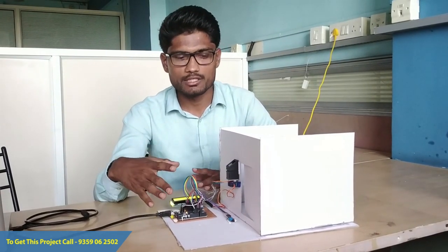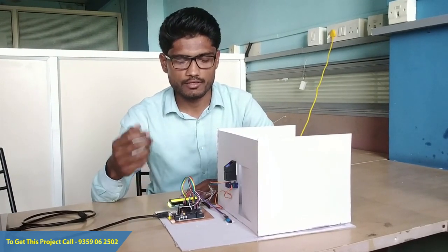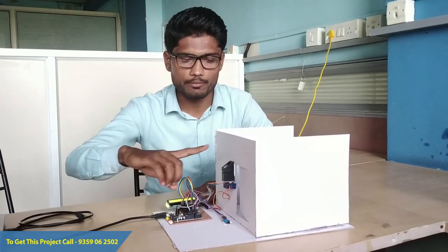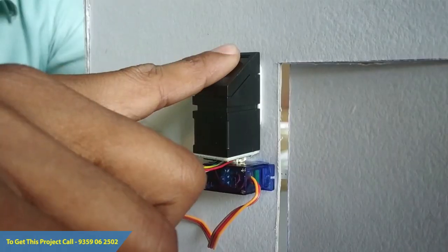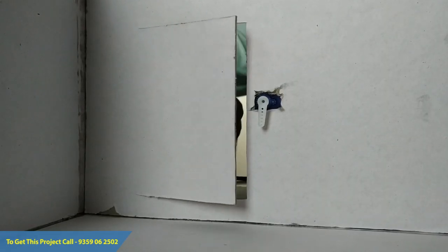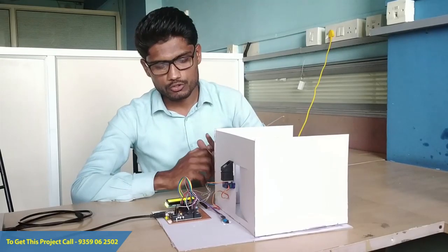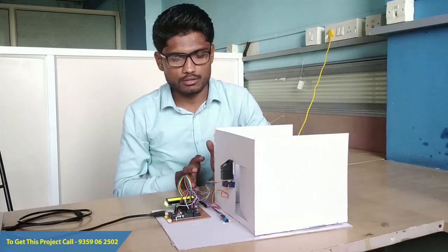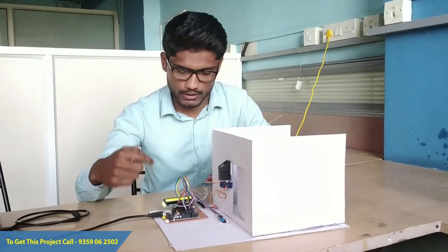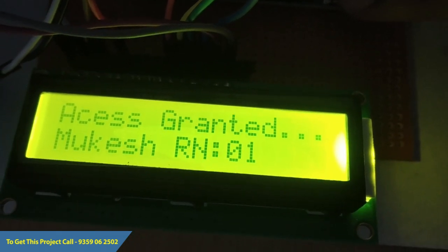Now we'll take a demonstration of this project. I have already stored my fingerprints in the fingerprint sensor. I will place my finger — as you can see, I have placed my finger and the door has been opened. The display shows access granted to Mukesh, roll number one.